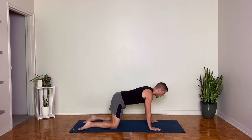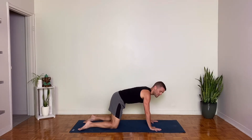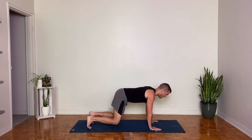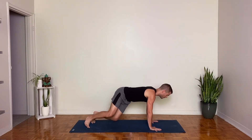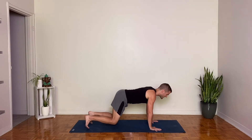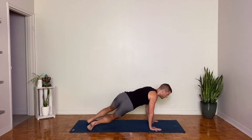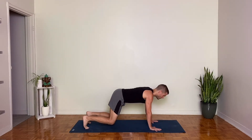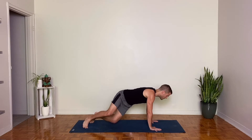Now from there, come back to neutral tabletop with a relatively neutral spine, and tuck your toes under. Press into your toes and hover your knees about an inch off the ground. Try to keep your shoulders and hands steady here. Just turn your toes to the right, turn your knees to the right and twist. Stay low with the knees. Come back through center. Exhale, twist to the left. Inhale back through. Continue twisting side to side.